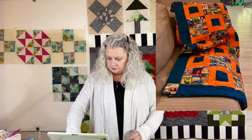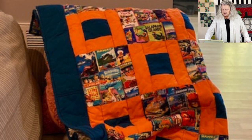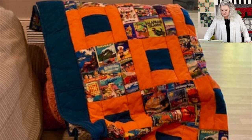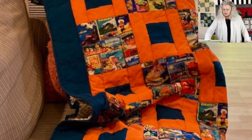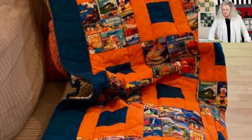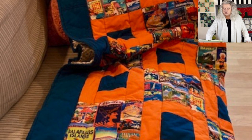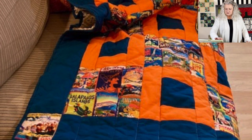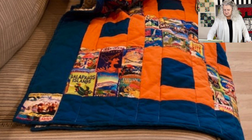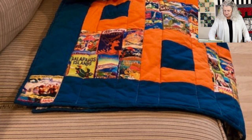She has a quilt here called Pretty Please, from Donna Robertson — that's the three-yard quilt lady. She's got a very cozy little quilt there, and if you can see her block there, it's more busy. Those look like travel locations. It does look very cozy — very pretty and bright.